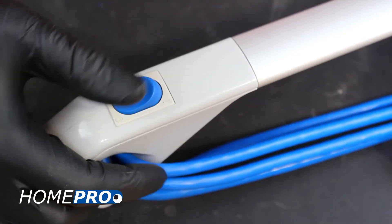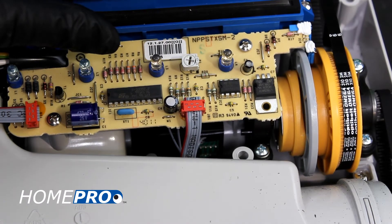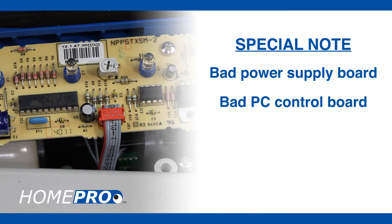Check power to the PC controller board by turning the power switch on and off. If you see the indicator lights blink on the board, that's usually a pretty good indication that you're getting power there. If no lights blink, you likely have a bad power supply board, PC control board, or ribbon cable connecting the two.